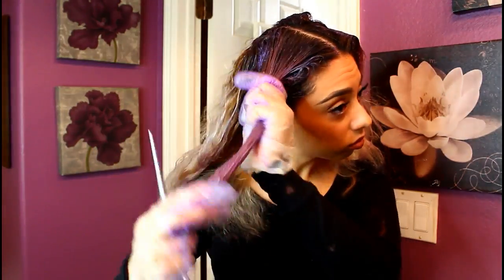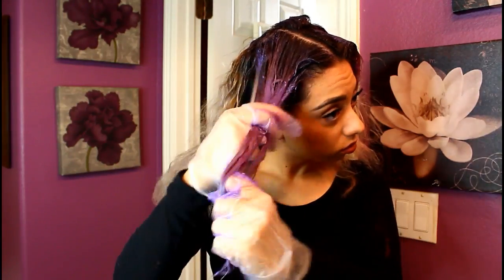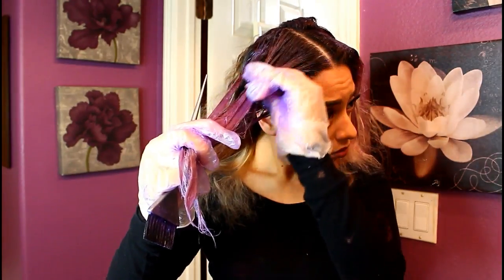Once I'm done with that section, I like to pull down all the sections and run my fingers through to make sure everything is evenly saturated — this is really important, so take your time. Once that section is complete, you can clip it up or leave it down. Now we have the whole rest of the head to go, so I'm going to do the same thing on the other side.